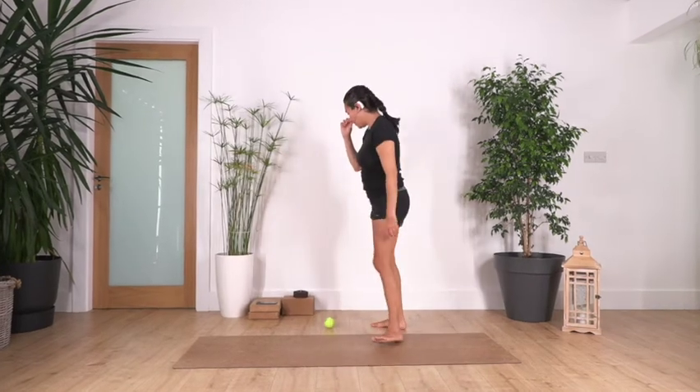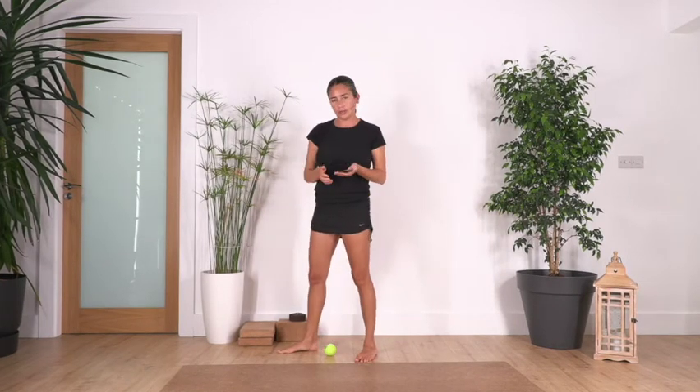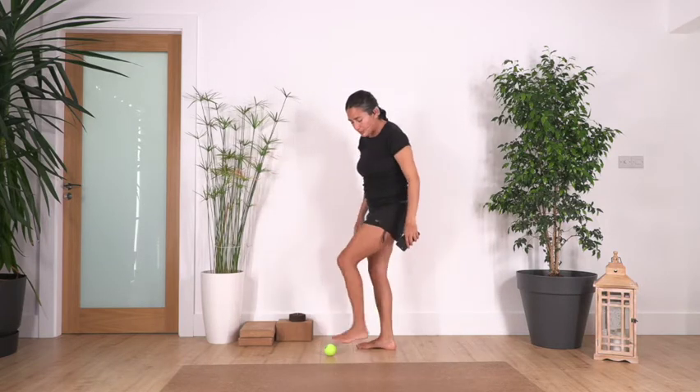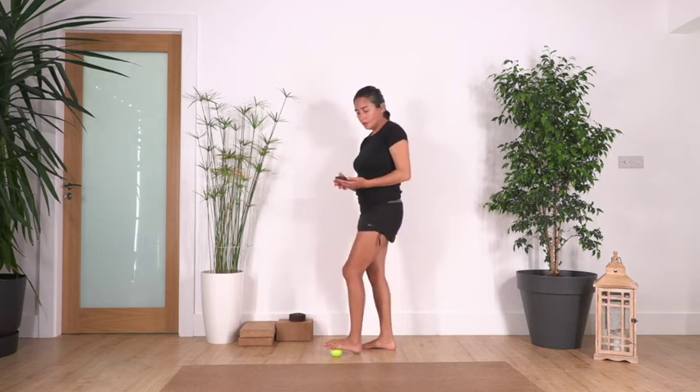We can use a timer to help us know how long we're doing each exercise. I'm going to set a timer for one minute, so every one minute we can change. We're going to start just using a ball and we're going to roll our foot on the ball — that's all we are going to do.